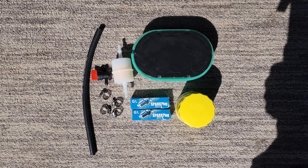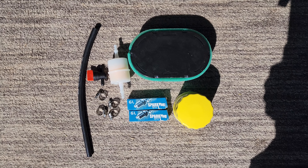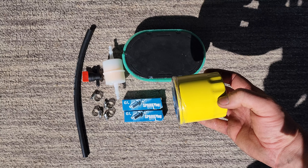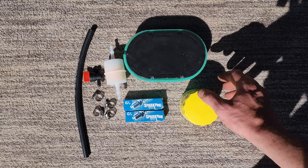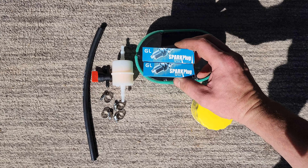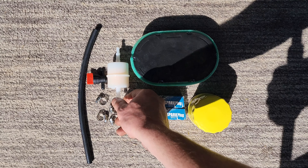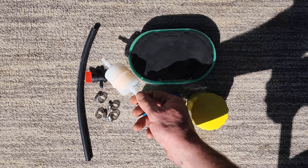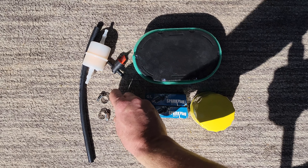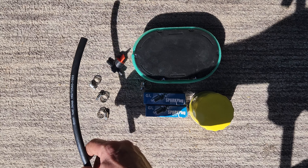We're going to be working with this brand-name Chinese kit that I got for my Toro. This oil filter looks about the same size, maybe a little bigger than my original one. It comes with a new air filter, spark plugs — I'm still going to leave mine in, I don't think they're due, I barely have 100 hours on it — an inline filter, a quarter-turn shut-off valve, four hose clamps, and a piece of fuel line, six millimeter, about a foot in length.